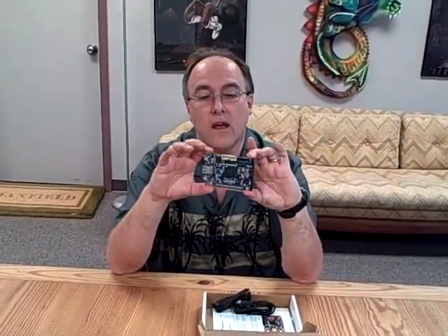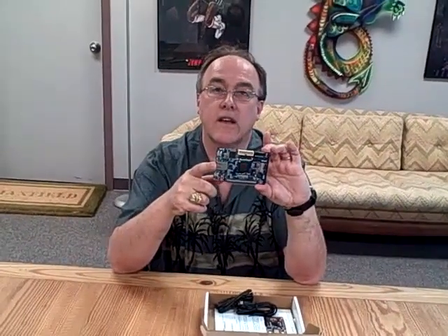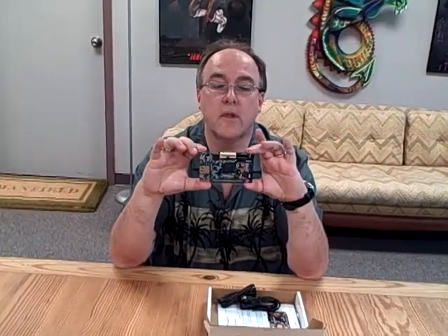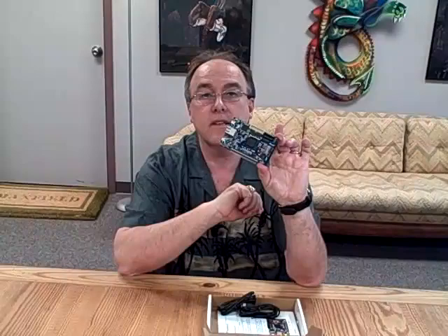I love creating things that beep annoyingly or go off at odd times. But let me know what you'd do with it and I'll send it to you. It's got two USB cords — one for power and programming, and the other for the UART. You can plug it into your Ethernet and connect to it through the web and all sorts of things. So let me know what you think you'd do with it and whoever comes up with the most interesting thing, I will send it to you guys immediately. Okay, see you soon.